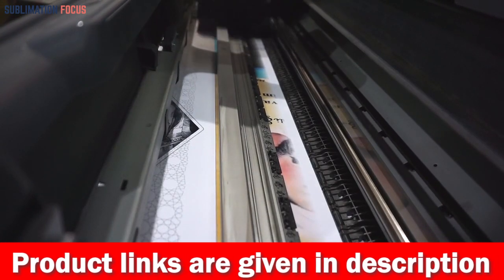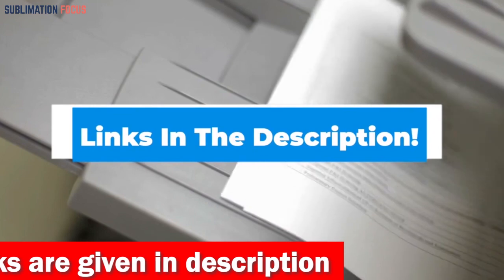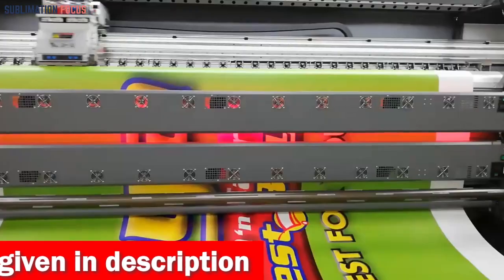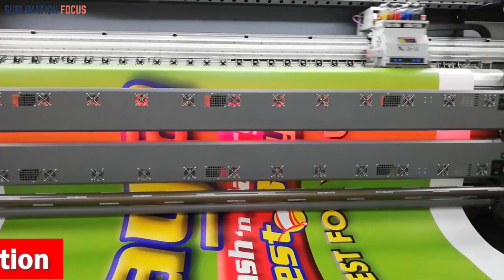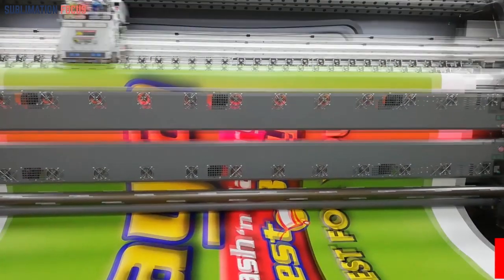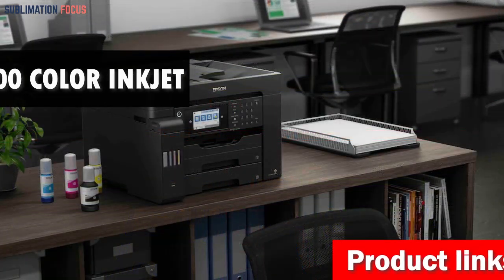We have also included the link to each Epson sublimation printer in the description box below so you can purchase them without the hassle. The best thing is that these provided links are updated daily to ensure you get the best deals in town. So without further ado, let's dive into our list.